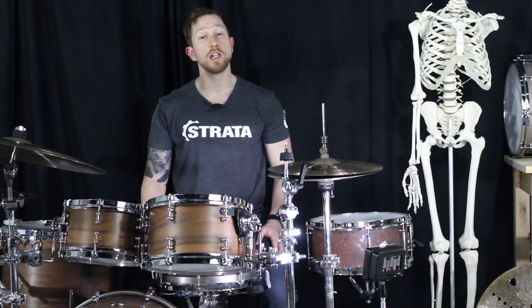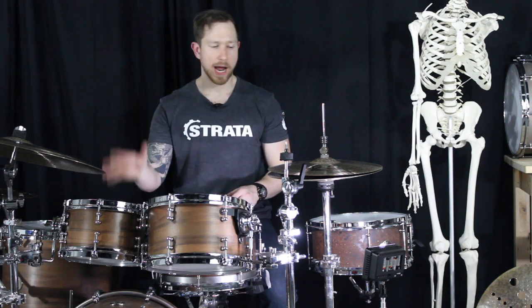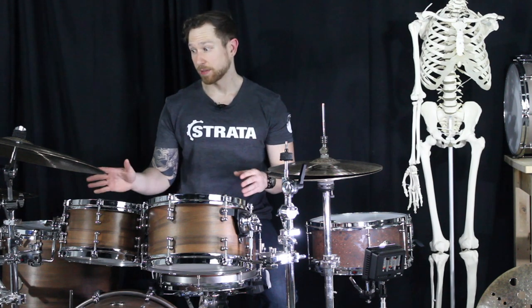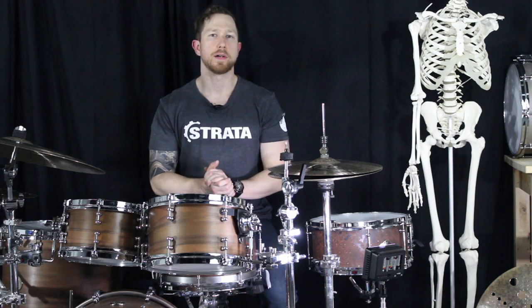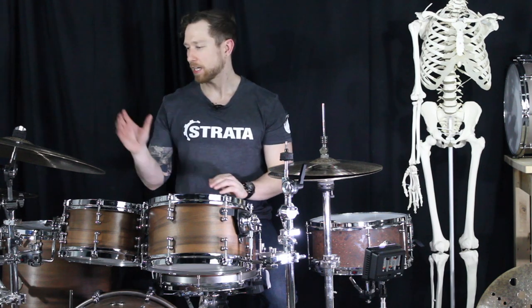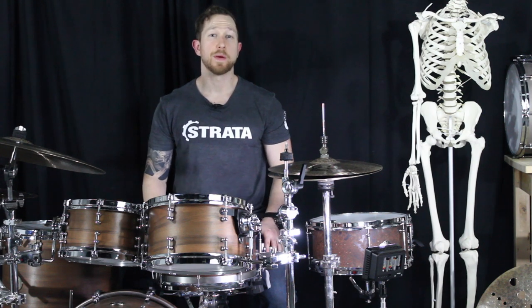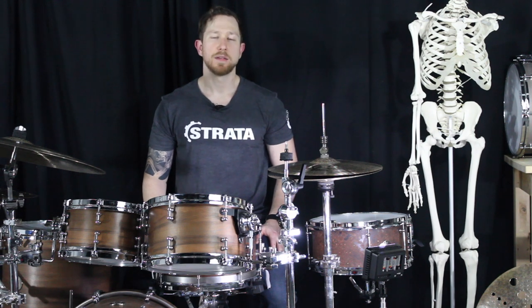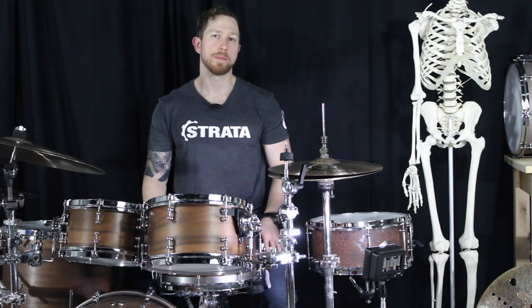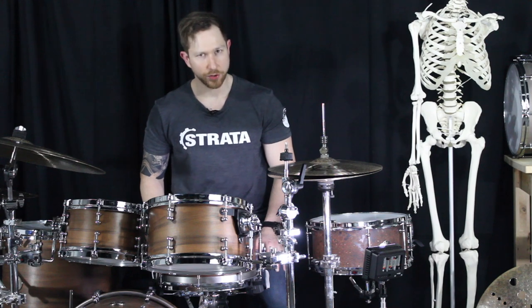Alright Modern Drummer fans, in conclusion of article series number five, we added rack toms, ride cymbals, and hi-hats. Next month we're going to be talking about secondary suspended instruments like stacks, crashes, auxiliary crashes, and all those other instruments — and then we're going to finally have a fully assembled drum set. Thank you so much for tuning in. Please reach out at drummechanics.com or through Modern Drummer. This is Brandon, your biomechanics and fitness resource for the Modern Drummer. Thanks for tuning in — stay healthy.